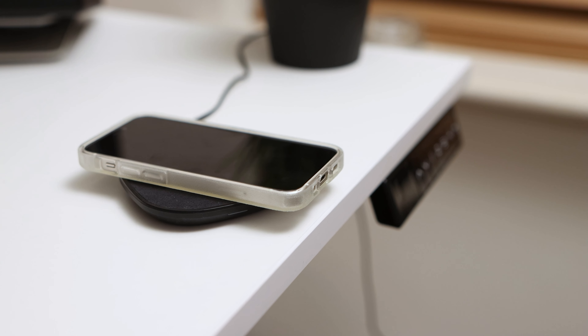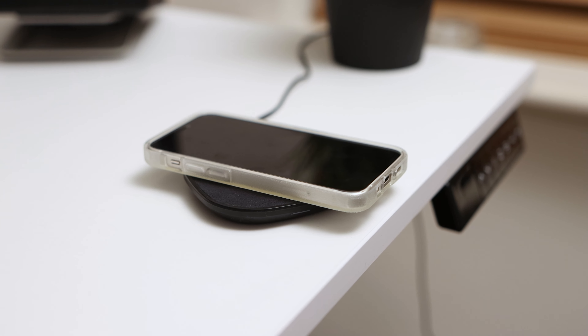Mophie's 15W wireless charging pad is a good-looking charging pad for your home or office that offers great build quality and everything included in the box to get up and running. As a result of the premium build, it is a little pricey in comparison to the competition, but if you're looking for a wireless charging pad and are happy to pay that little bit extra, this is a good option.